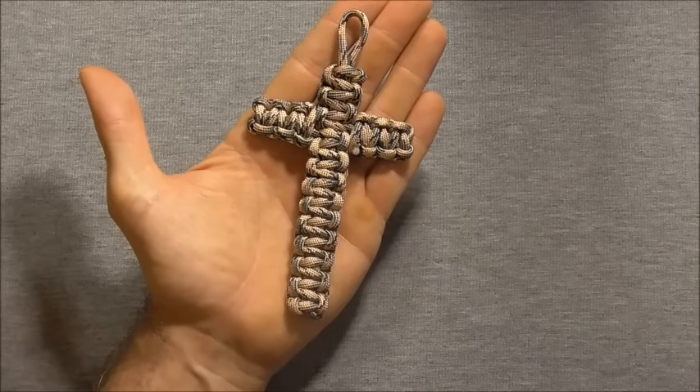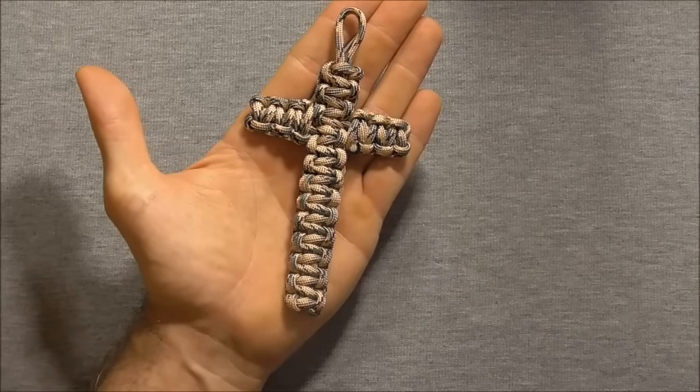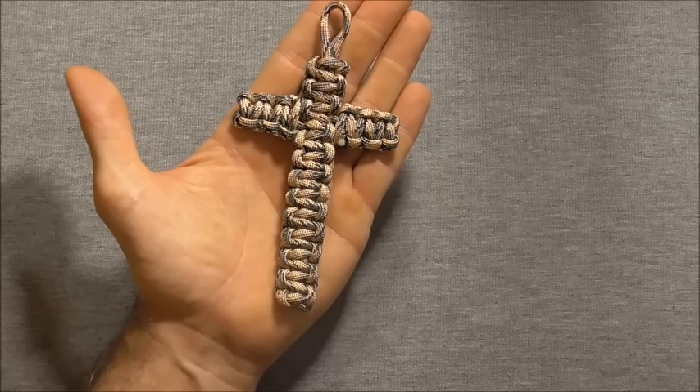There you have the finished cross. Please share this video because that allows me to keep making content for you guys. Thanks for watching.